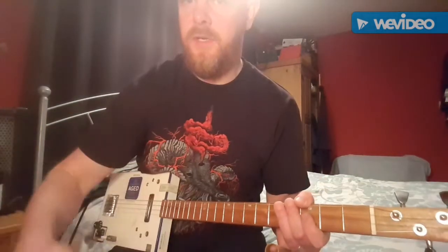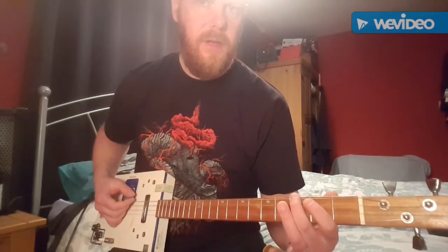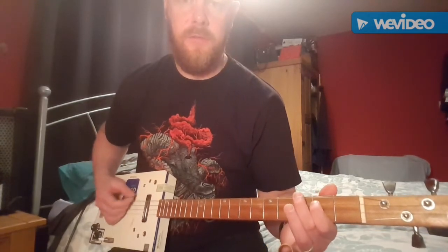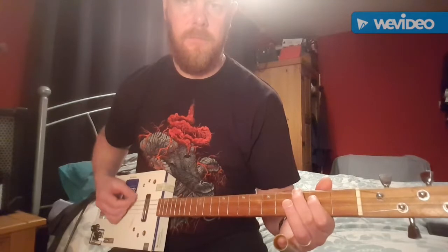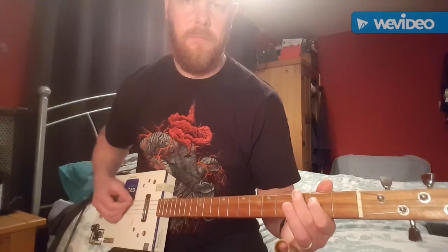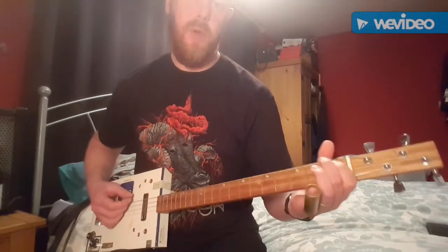Then he goes into a monologue about drinking Thunderbird — it's just the 3rd fret on the low G string and off to open. And then he does a slide from the 12th fret on the low G string all the way down to the bottom, then open.